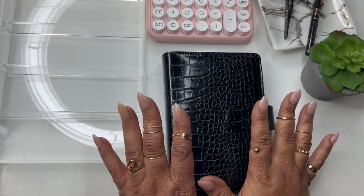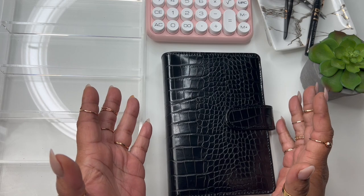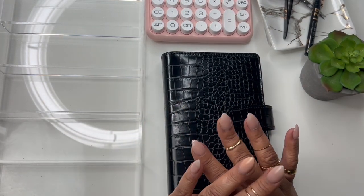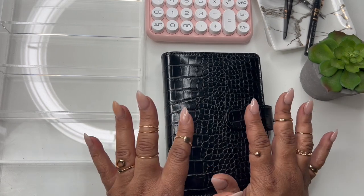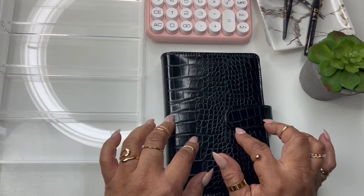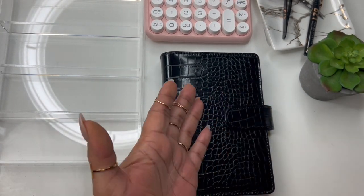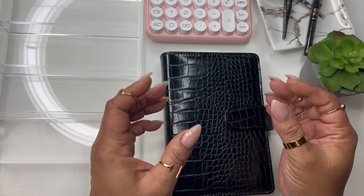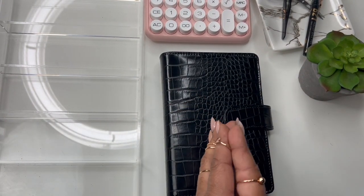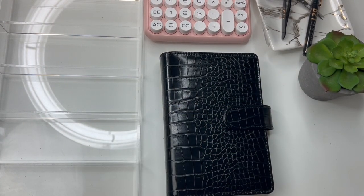Hey friends, and welcome — or welcome back — to Norris Cove. I'm Yoshida. I am a self-employed hairstylist and I also own Norris Cove, an online stationery e-commerce store. But today I want to talk about cash stuffing. It's back! If you are not new here and you're an oldie but goodie, you know I love to cash stuff, but things have just been a little tight, so I'm going to get back to it — it's a must.